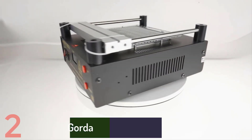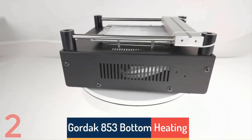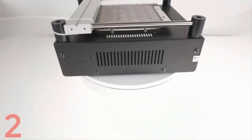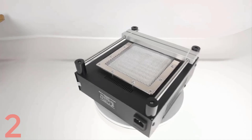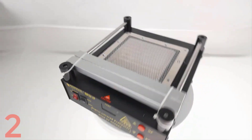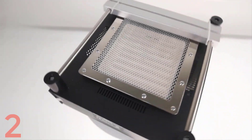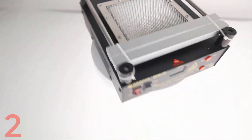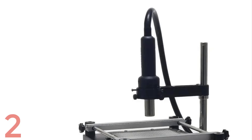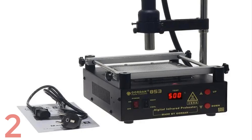Number 2. The Gordak 853 Bottom Heating Preheating Station is a versatile tool for phone repair, soldering, and BGA rework. It features a 120 x 120 mm preheat plate area, adjustable temperature control from 50°C to 500°C, and is CE certified. Designed for PCB preheating and soldering applications, it enhances precision and ease of use. Manufactured in mainland China, it is ideal for professional repair technicians.